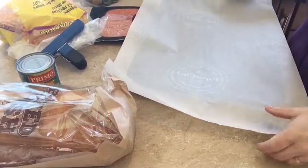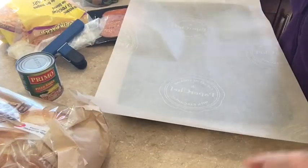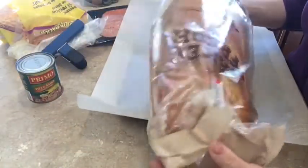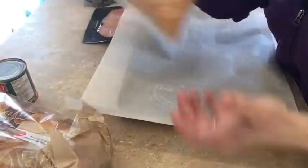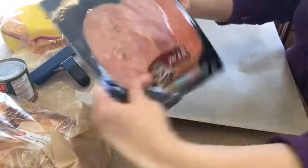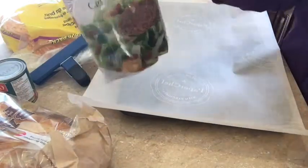Today we are going to be making one of my family's favorites, pizza bread. What I start with is a nice loaf of French bread. I get my pizza sauce, my cheese, and I get this pizza pack, and then some bacon bits.